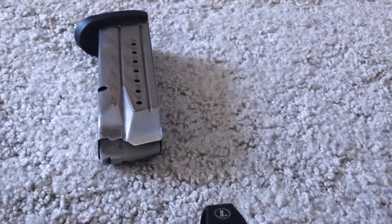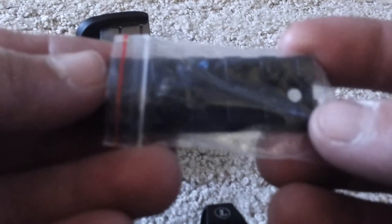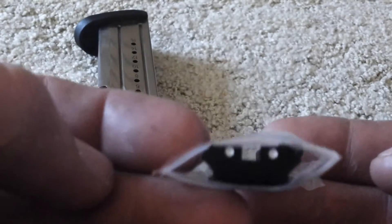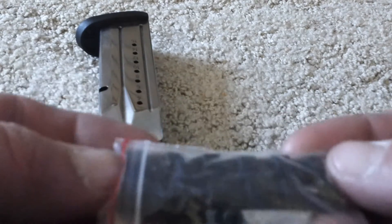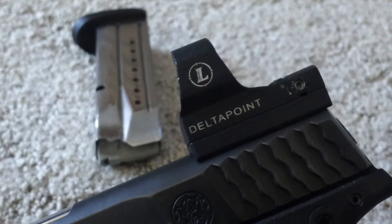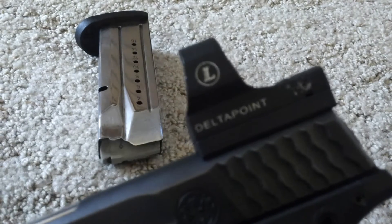I was pretty happy when I found that out. Here's my old sight mount — it's cool, but if I can just put the red dot right on the slide, that's pretty nice. I don't know if any other micro red dots have a mounting kit like that.